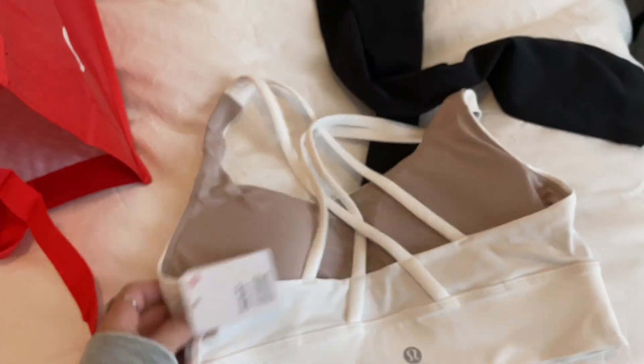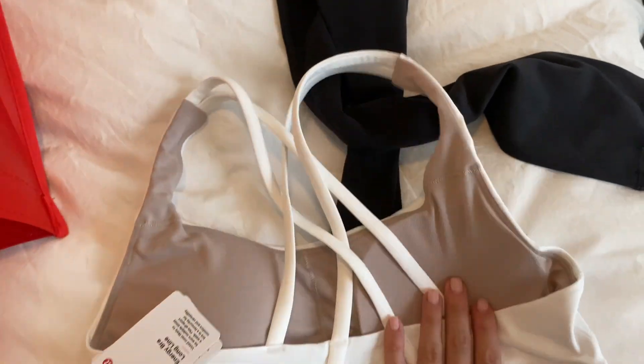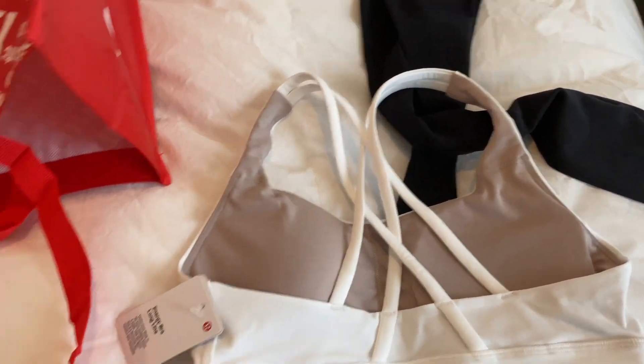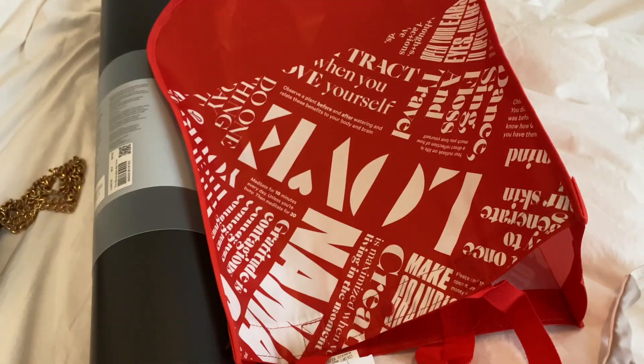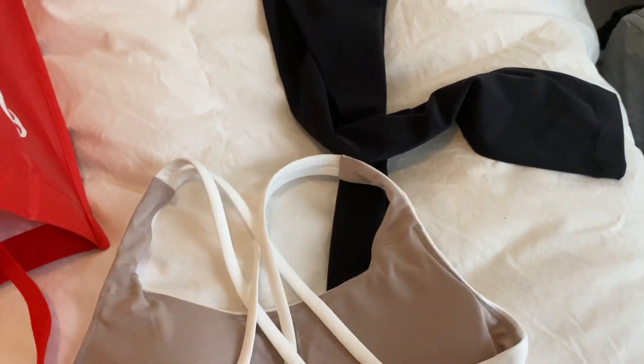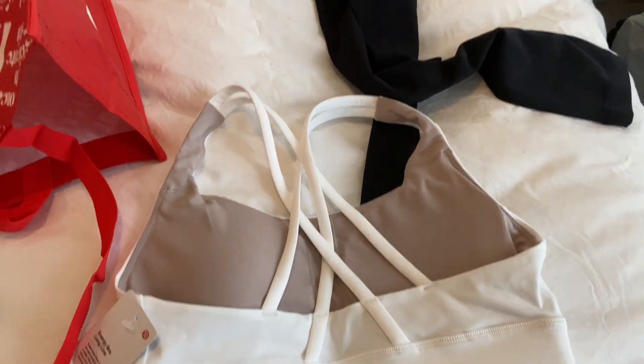I really like it — it's strappy in the back and it's supportive. I thought this was really cute. That is all I got, but I'm really happy and I'm going to wear this tomorrow to yoga, so I'll show you guys what that looks like then.